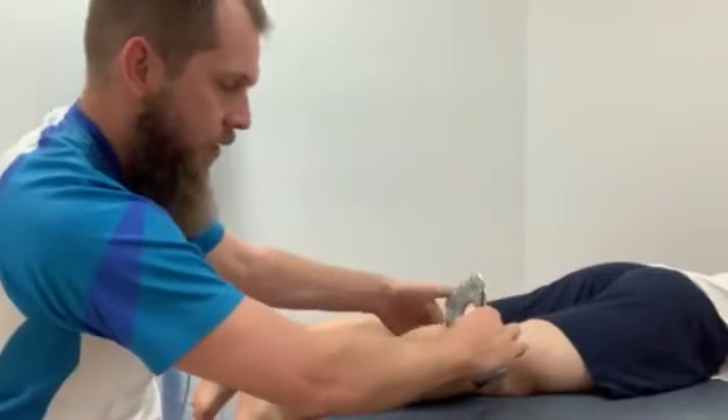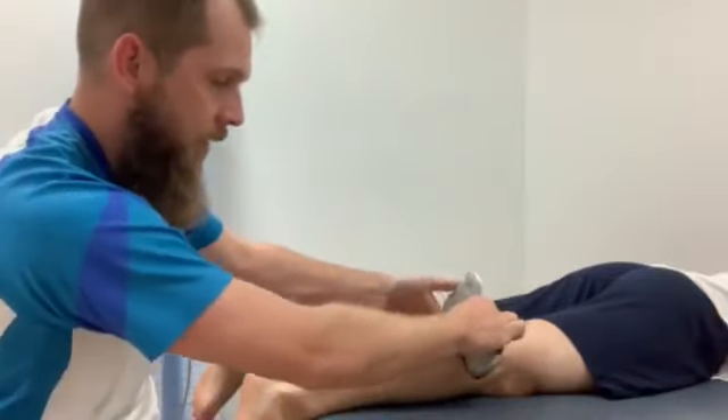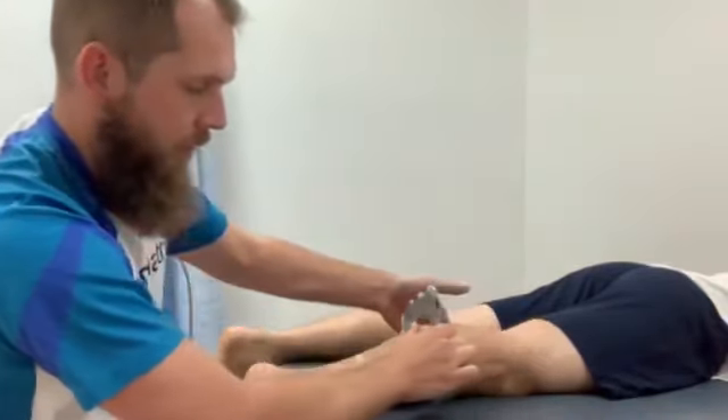Basically, it's a technique we use to release tightness in these muscles. Does that feel okay, Jeremy? That feels great.